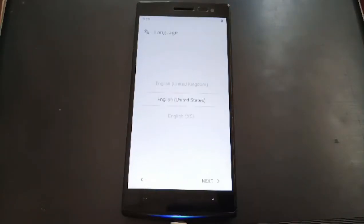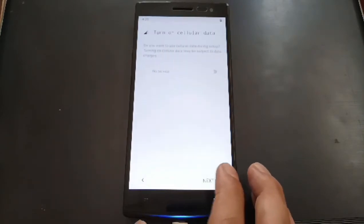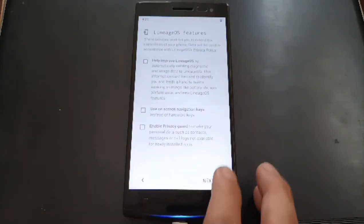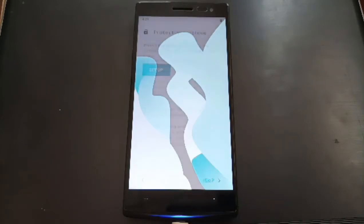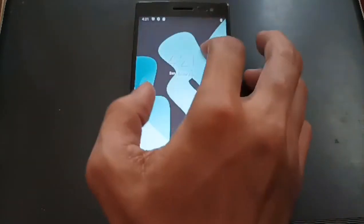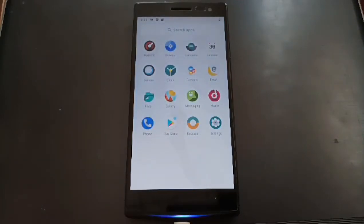Just click Next and proceed through the setup. We are now in the home screen. We'll continue to make a quick review about this ROM — is it good enough for a daily driver or not?